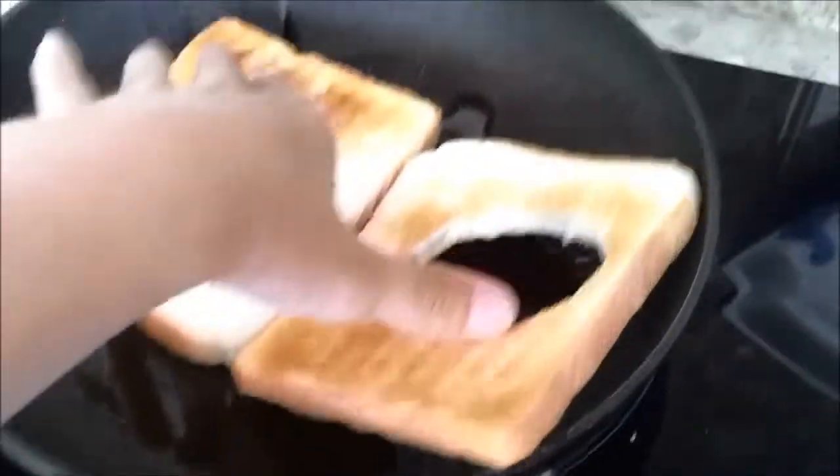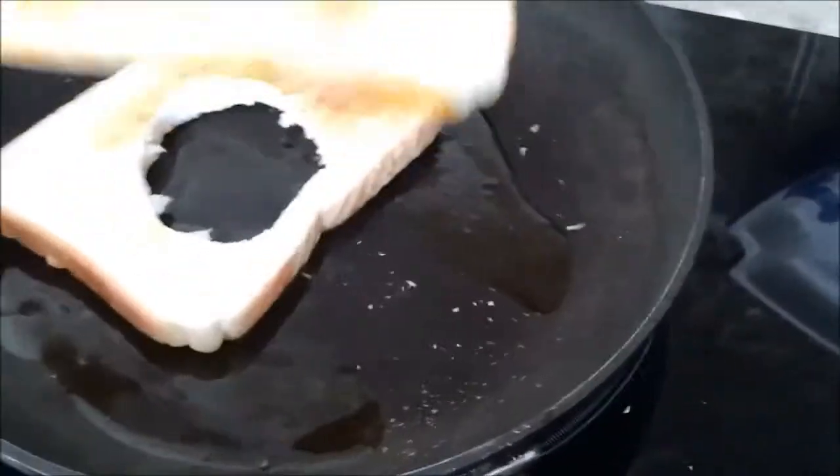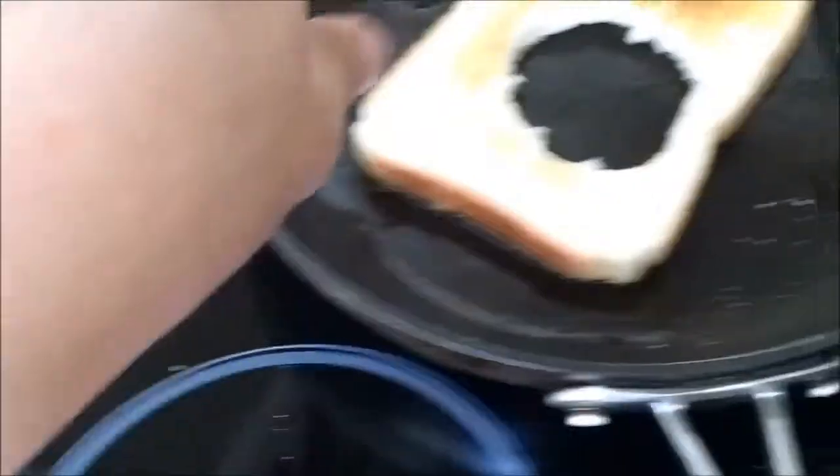Is this actually going to be big enough? Yeah, it'll be alright. Actually I might have to just do one at a time — okay, I'll do one at a time. So you do that and then you crack your egg into the middle of it.